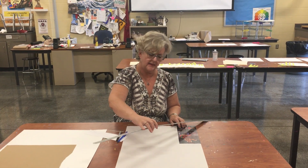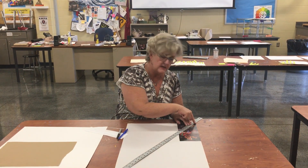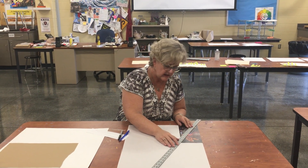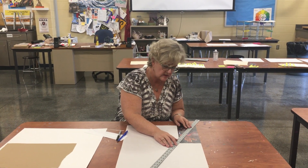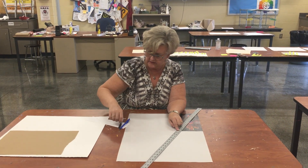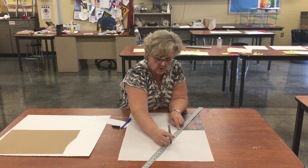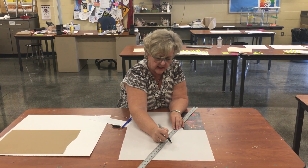And then I'm going to take my long ruler, and what I'm going to do is put it through this left-hand bottom corner and the right-hand top corner, and I'm making sure it's lined up. And now anywhere along this line here that I put a mark — which I'm going to do in Sharpie so you guys can see — is going to be proportionate when I cut it.